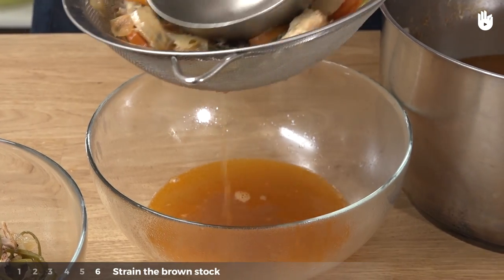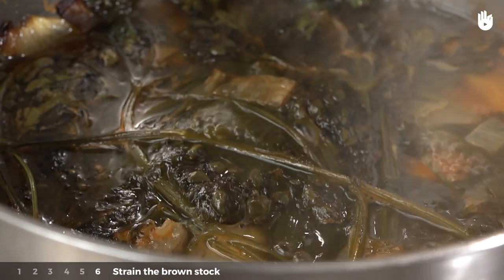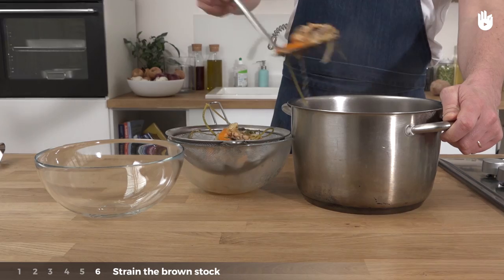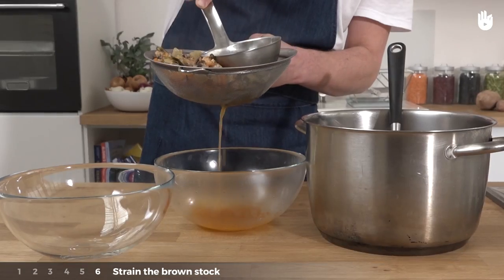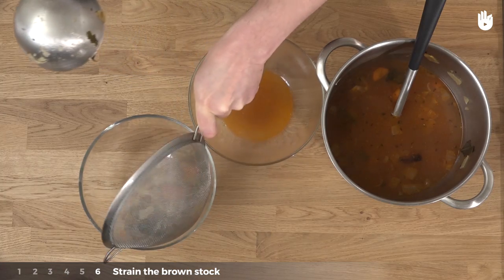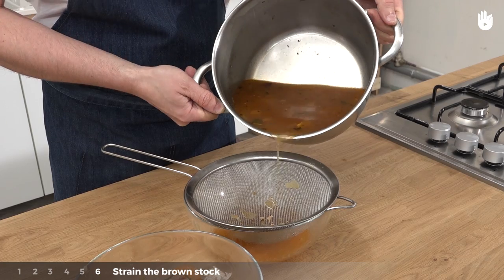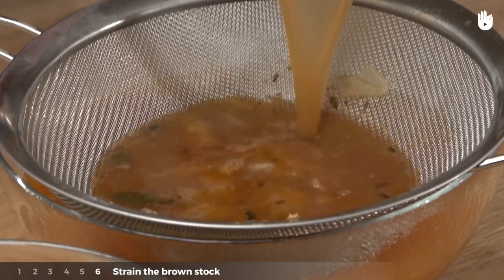Step 6: When the cooking is done, pass the contents through the sieve — you can press down on the ingredients. The leftover contents can be kept for another use, such as soup. Finally, sieve the rest of the stock.